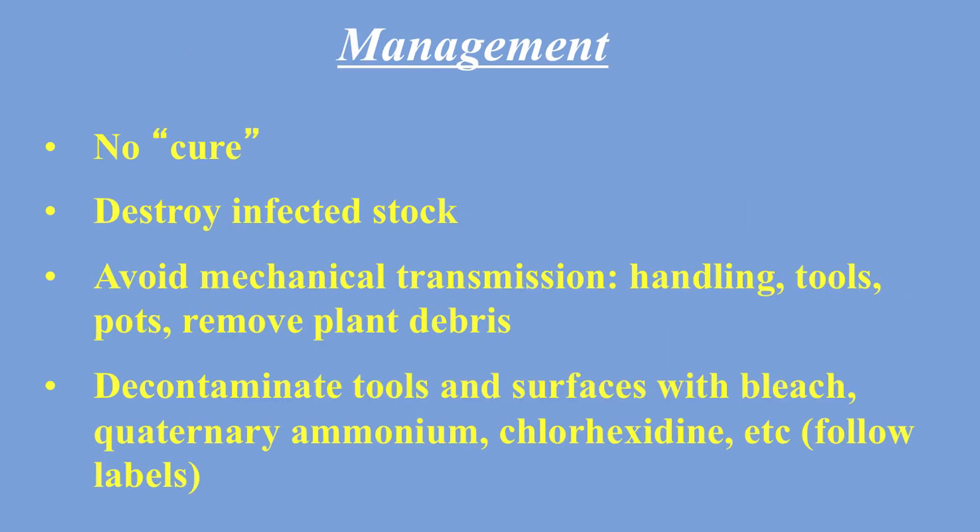On the last slide: there is no cure. You have to destroy infected stock. The key is avoiding transmission — if you have it, throw everything away including the soil, and keep your pruning shears clean using bleach and the other cleaners suggested at the end of the presentation. I hope this teaches you something about CVX.